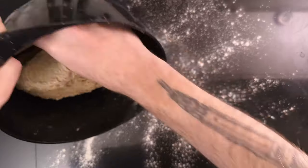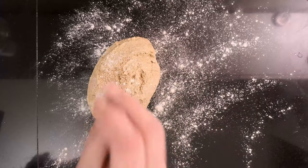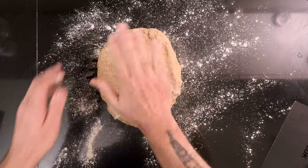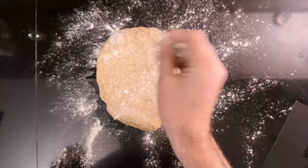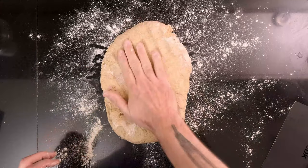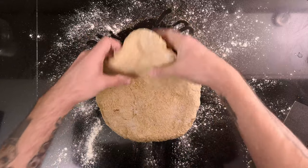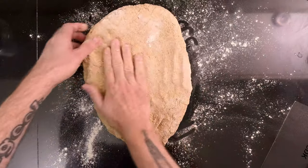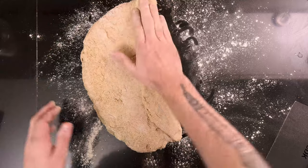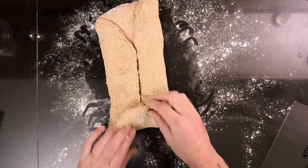Take the dough out of the bowl and put it on top of the flour. Add some more flour on top of the dough, as much as needed to be able to shape it comfortably. Press the dough out into a large oval. Add some more flour on top of the dough. Fold the sides in, then roll the dough up tightly.